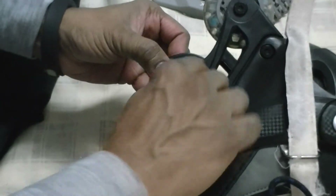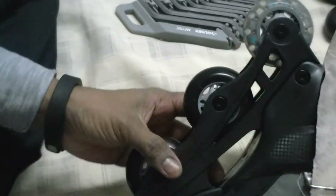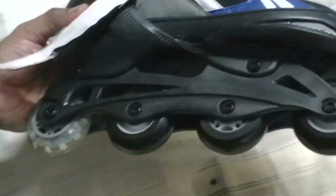Take the Allen screw and just screw it in and you are done with installing the new rollers on the inline skate.